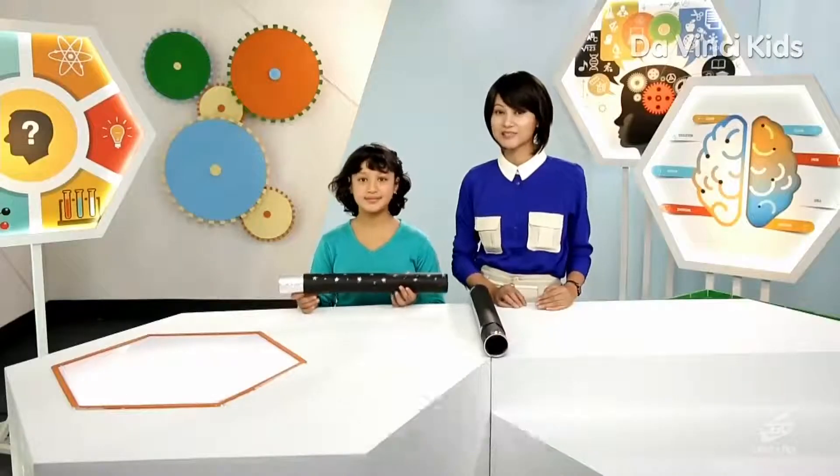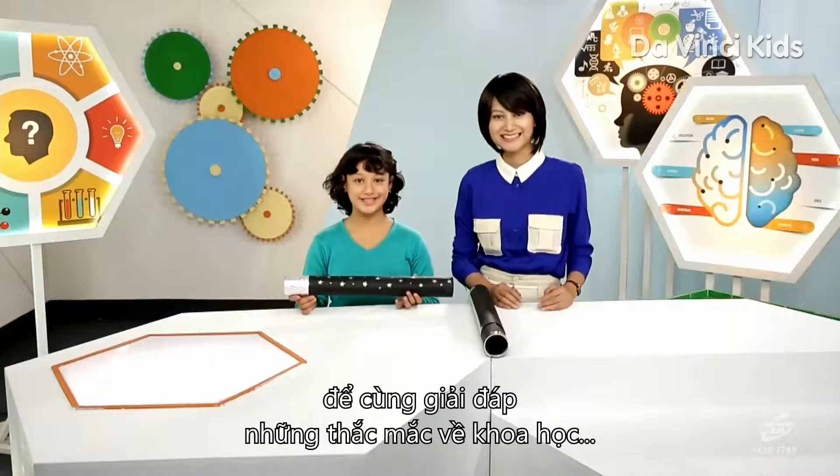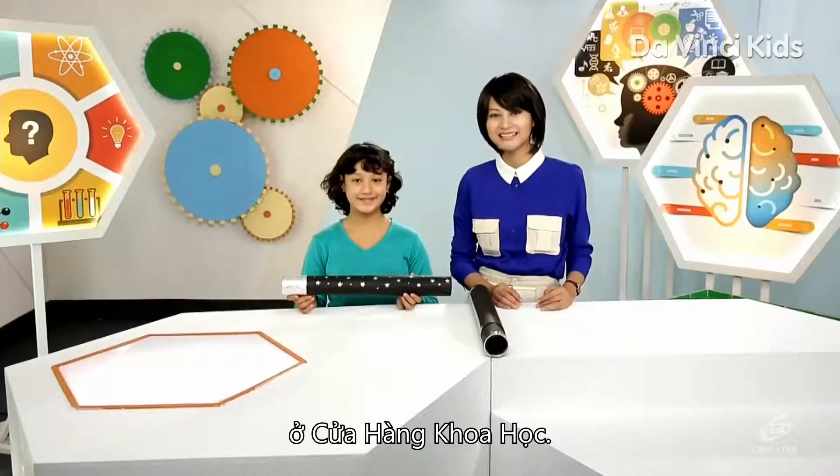Thank you for joining us. I hope to see you again soon to try and answer many science-related questions at the one and only One Stop Science Shop.